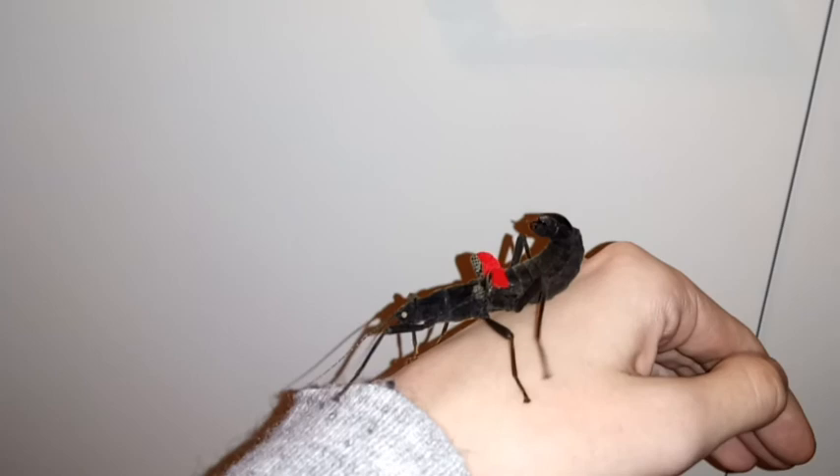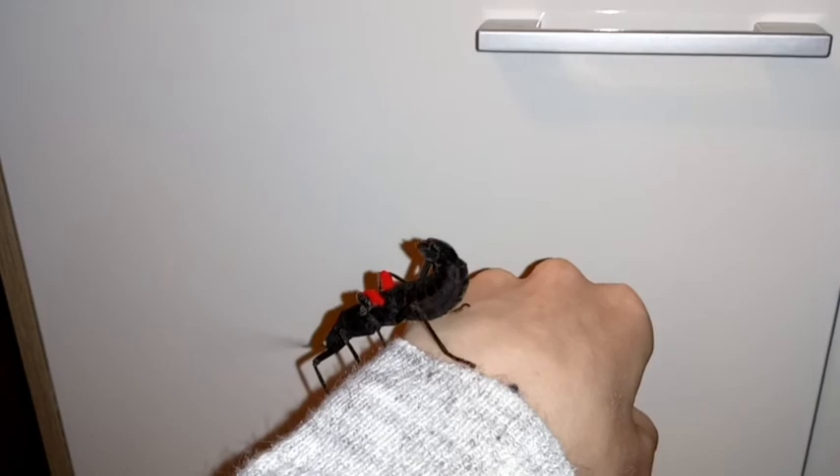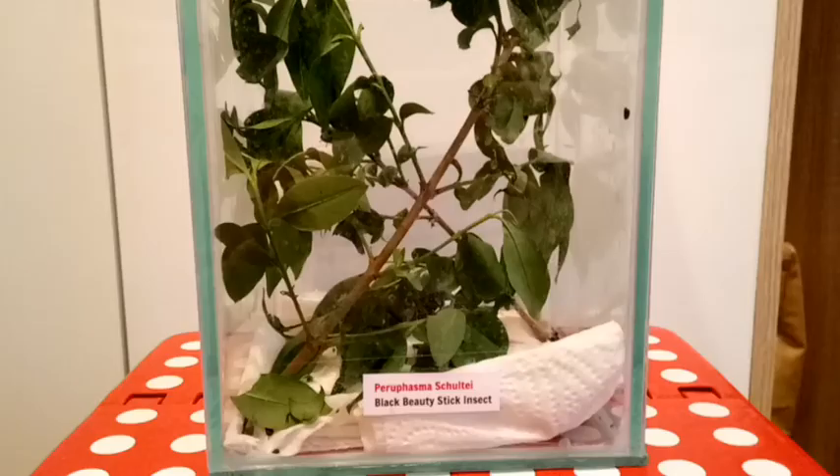She's obviously much larger than the male — males tend to be smaller, but she's pretty big in size. She's got lovely bright red wings there as well. So here everyone is my black beauty stick insect.